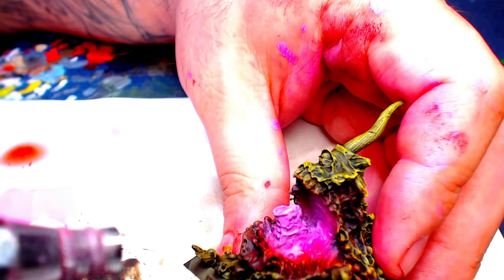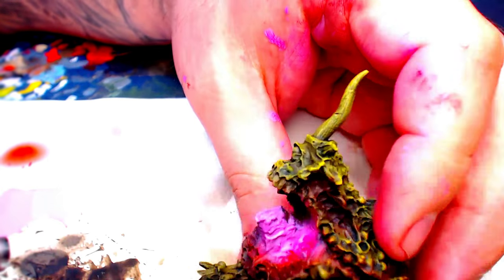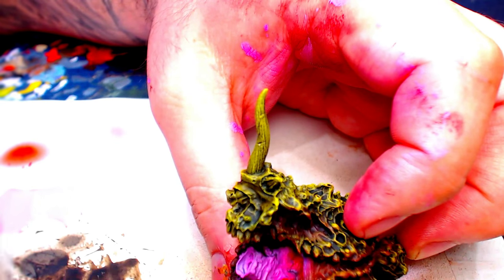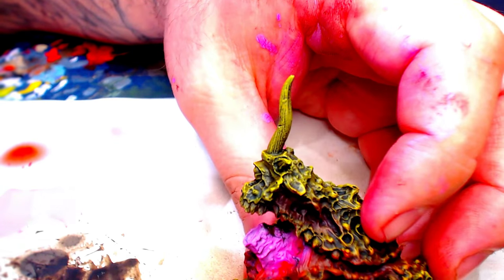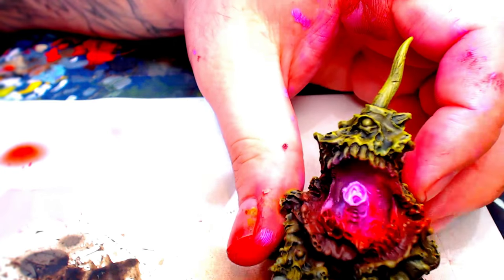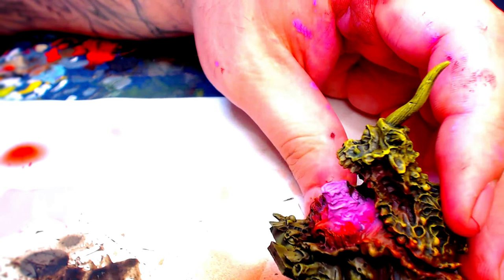Anyway guys, that was pretty easy — that was five simple tricks. Next week we are going to finish these toads up. I am going to use some more wash technique, some more blending technique, and we are going to put them on their bases and they are going to look amazing. Thanks for watching, players.